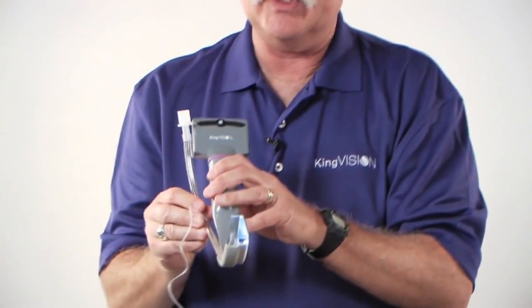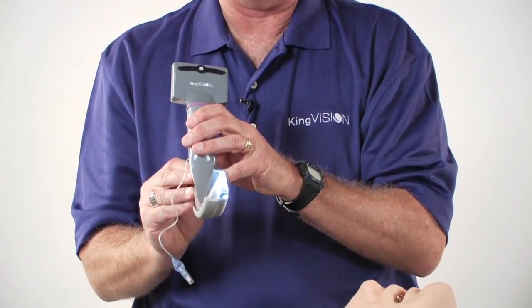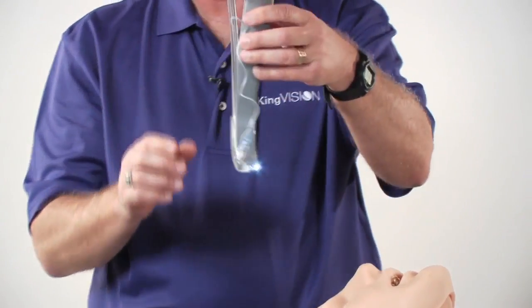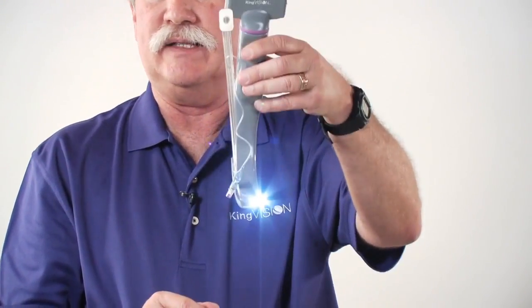It's also important to note that within the channel, you can twist the tube to gain a little bit of lateral control. And obviously, to get additional anterior control, you can actually lift with the blade itself.